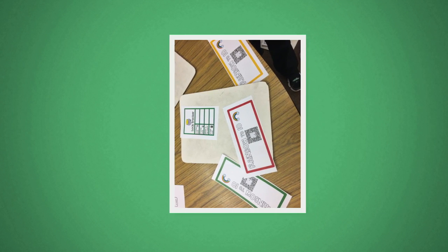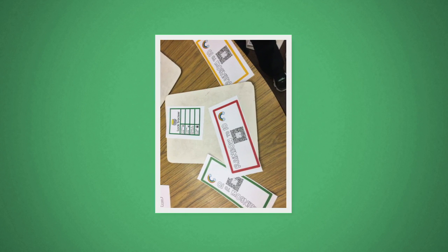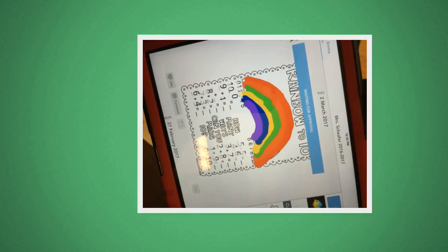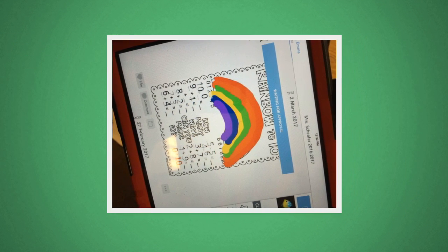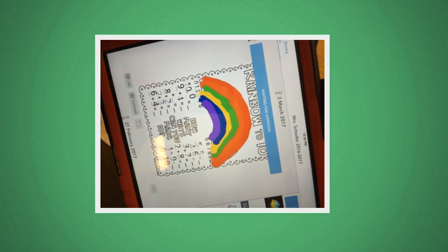If you do this activity using Seesaw, you'll print off a QR code for students to scan and access the activity. If you do it on paper, just have them printed and ready. Students will complete the Making 10 rainbow, then scan a rainbow QR code to find the code to where the key is hidden in the classroom.